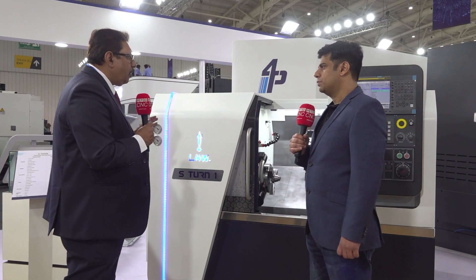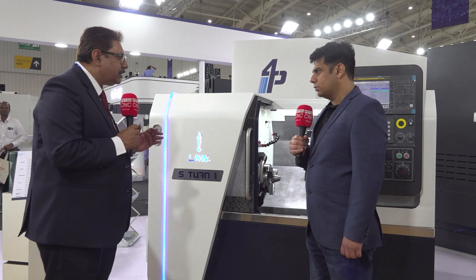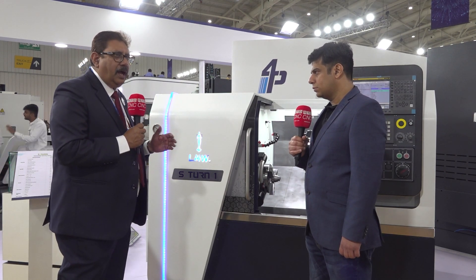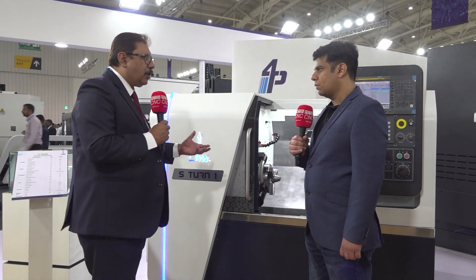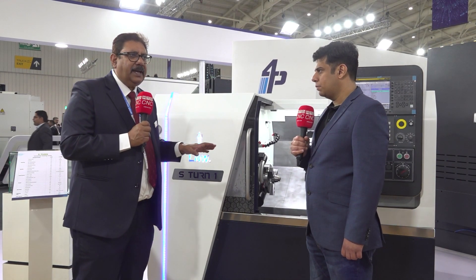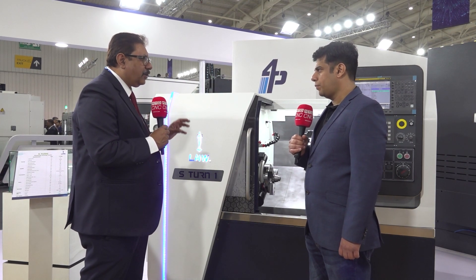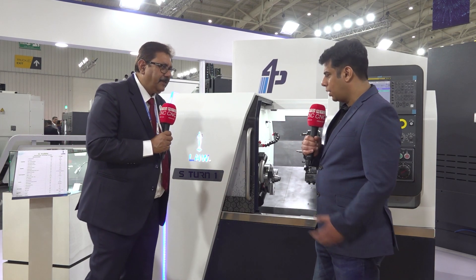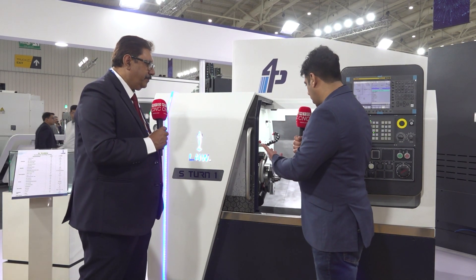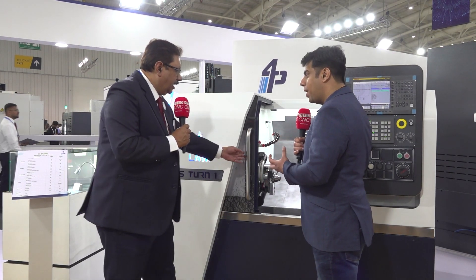We have taken into account that this machine should run for many more years with a modern look. The way ergonomics have been built in — how you load the components — everything has been taken into account when this machine was made. It's a highly popular machine for small and medium part machining. It's a very compact and fast machine.